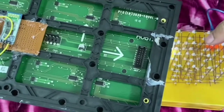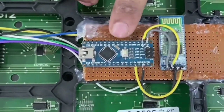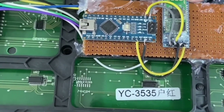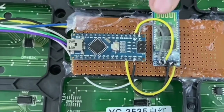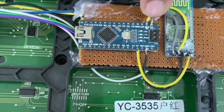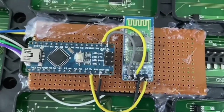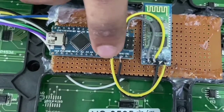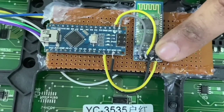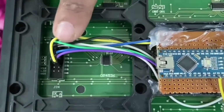This is the Arduino Nano and this is the HC-06 Bluetooth module. The RXD and TXD pins of the Arduino Nano are connected to the RXD and TXD connections of the HC-06 Bluetooth module. The Arduino Nano is also supplying the 5 volt and ground connection to the Bluetooth module.